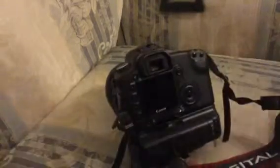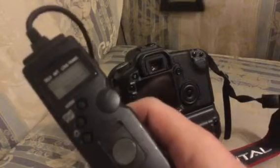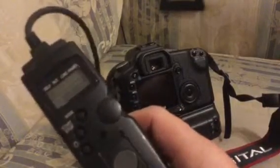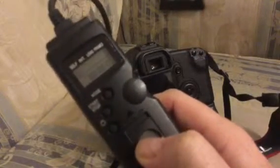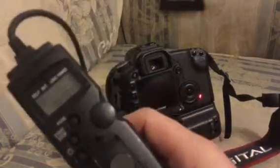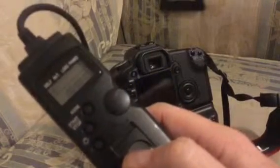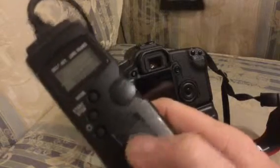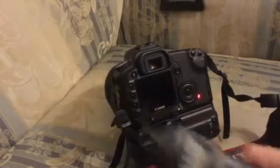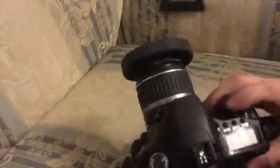I've turned off the two-second self-timer. The way it works: first click, you hear the mirror lock go. Second click, it's now taking the image. When I let go, it finishes the image. Listen again — that's the mirror lock, let go, taking the photo, let go.